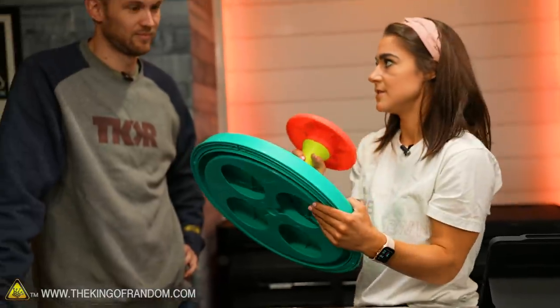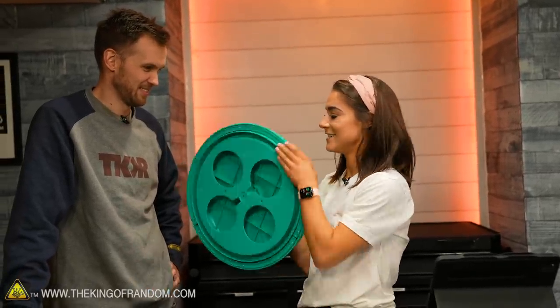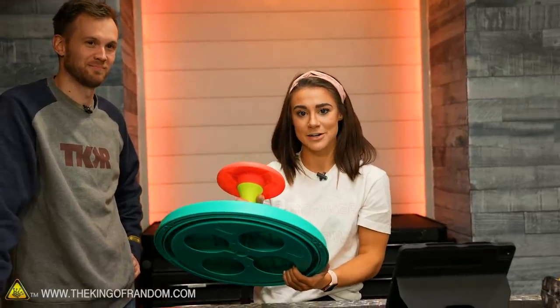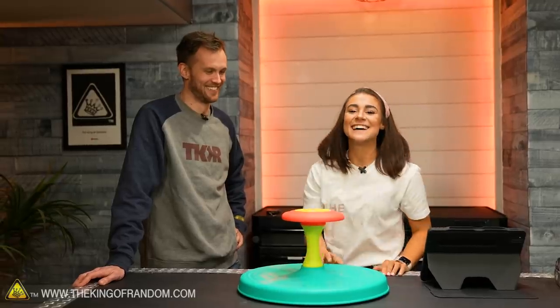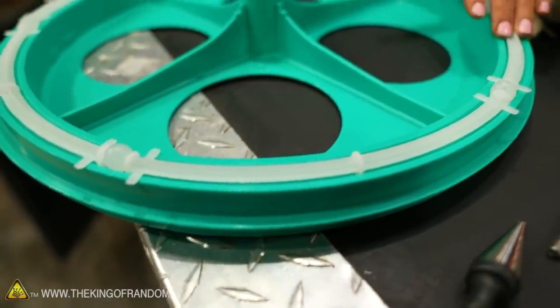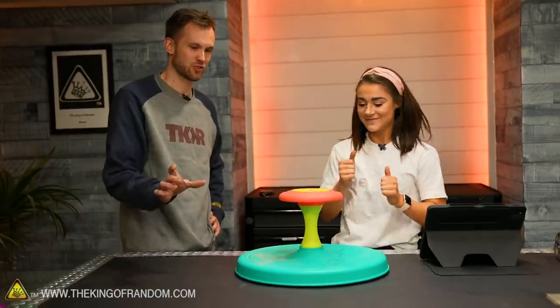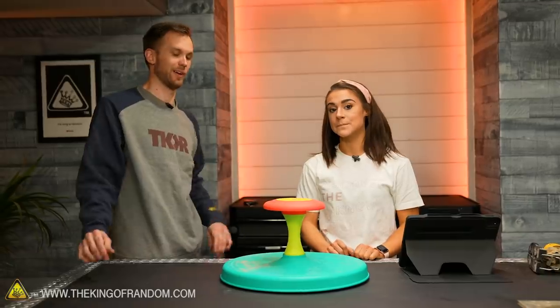We need two circles, then another one for the top. So a 30-inch one, and then we have a Lazy Susan piece — the hardware — that we're going to use as our ball bearing system. You wanted to make the entire seat 30 inches across. Yes, so we'll have like an extra three inches past the diameter of the hardware all the way around.